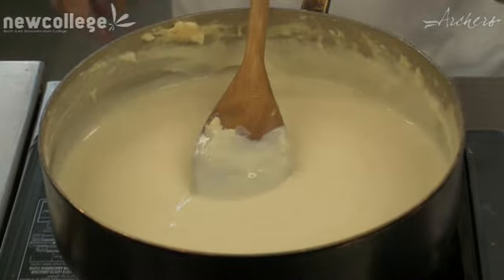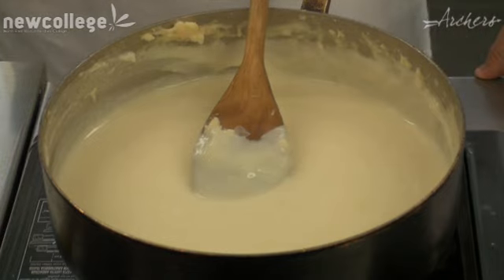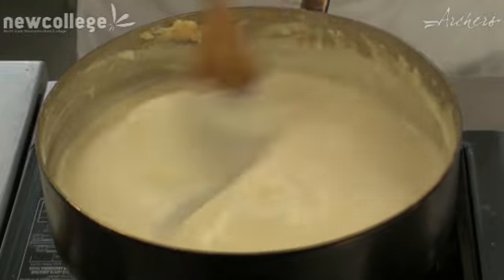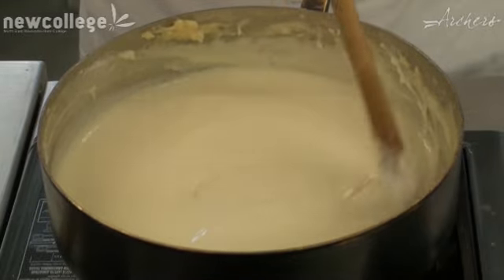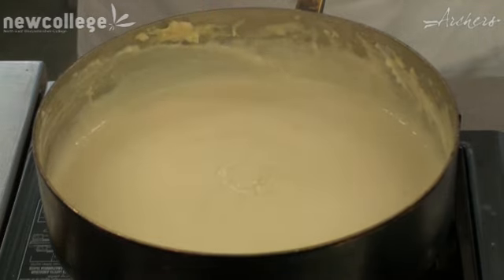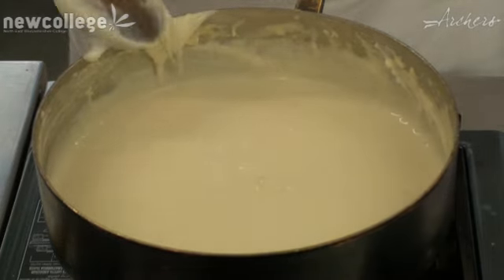If I was going to put it to one side and keep it warm, I'd need to put it into a bain-marie. But I would also need to cover it, and we'll cover it with what's called a cartouche. The cartouche stops a skin forming on the bechamel sauce.